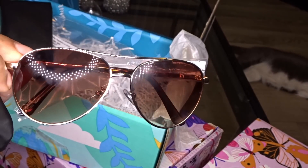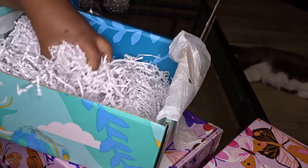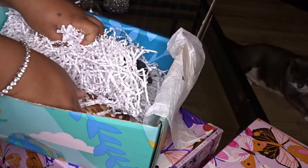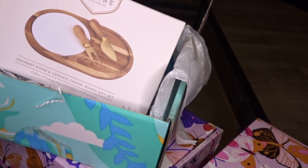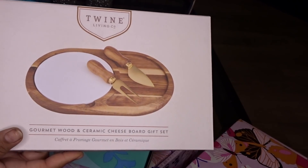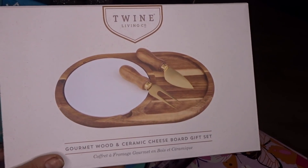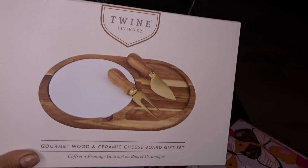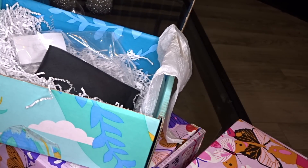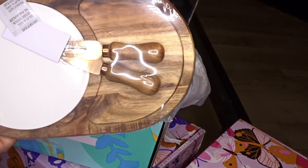How nice are these? Y'all, this box has everything you need for summer — skincare, stuff to keep you cool, and some sunglasses. They really hooked you up. Look at these Oscar De La Renta glasses. There's still more stuff in here — there's a big box down here! Y'all, this is a Gourmet Wood and Ceramic Cheese Board Set from Twine Living — it has the cheese knife, the tongs, a ceramic plate, and a wood board. How freaking bomb is that? This box definitely cost some money — they outdid themselves with this one. Wow!